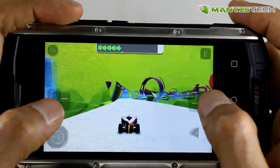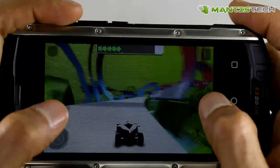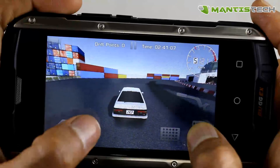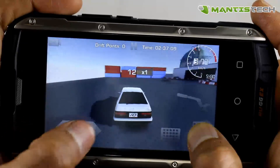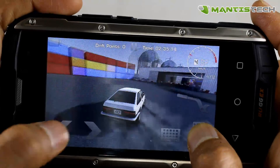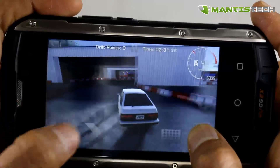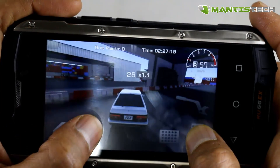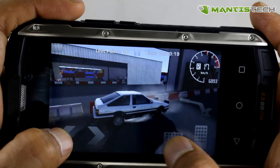What I would like to show you is the gaming ability of this phone. You may not be a gamer and that's absolutely fine, but this is just to show you that if you did want to game on this phone, it's perfectly powerful enough to play most of the games out there. It's got a quad core CPU and a dedicated graphics processing unit, which enables it to play really good, high quality games.